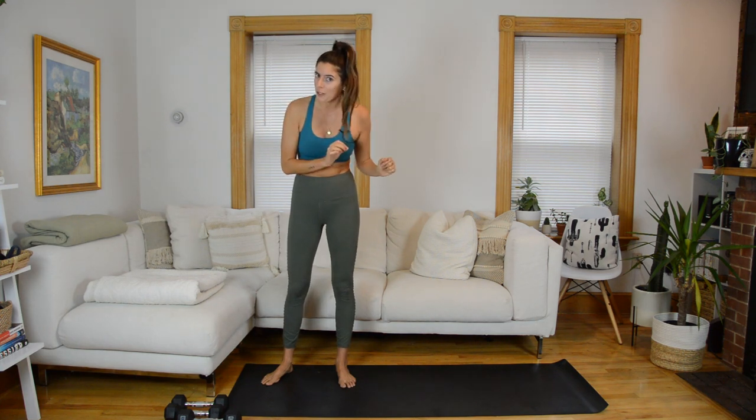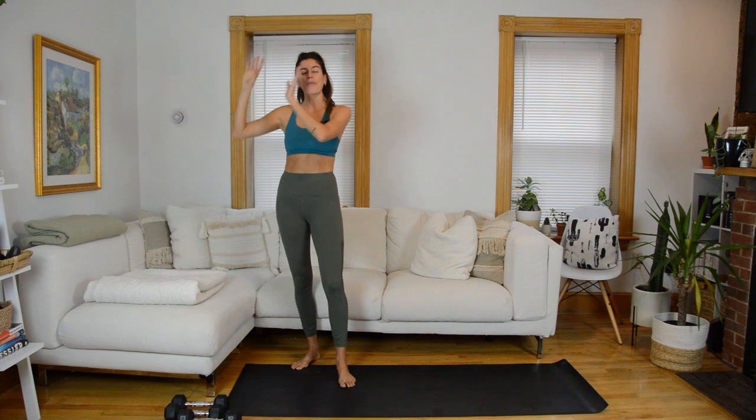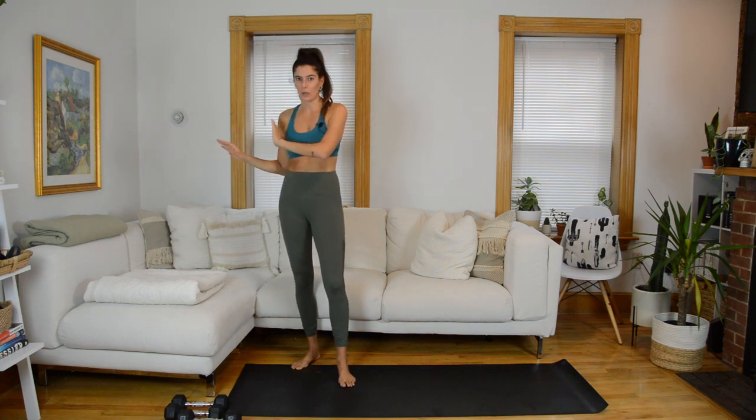We're going to start class with a guided warmup. If you're already warmed up though, I always put times in the video description so you can click and jump right to the start of the workout. That being said, warming up is so important, so if you have not warmed up on your own, you better go through the guided warmup with me. And then we will finish class with a quick guided cool down.